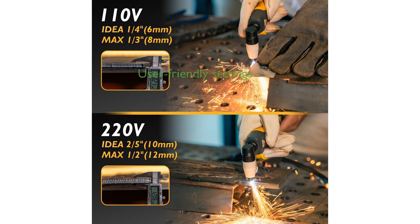The MIG synergistic and manual settings cater to both novice and experienced welders, offering ease of use and precision in welding tasks.